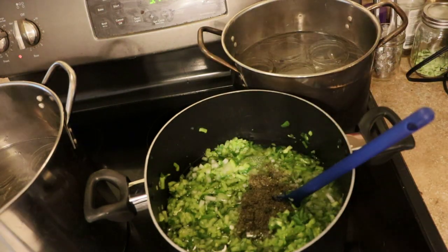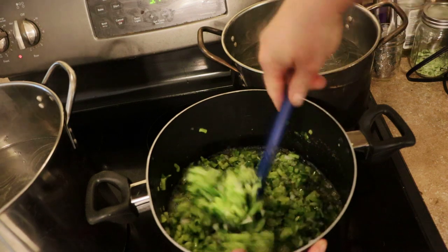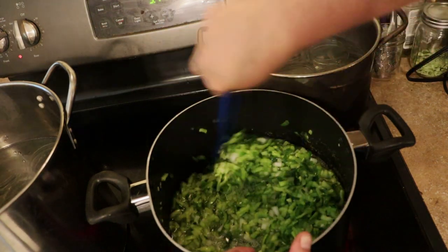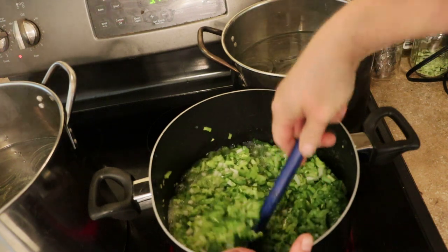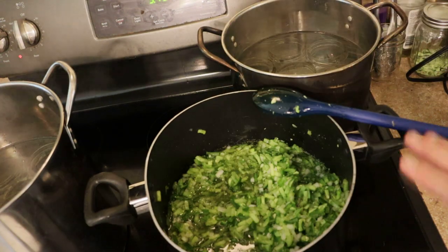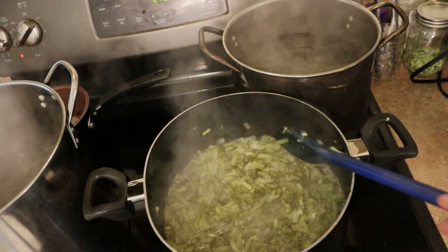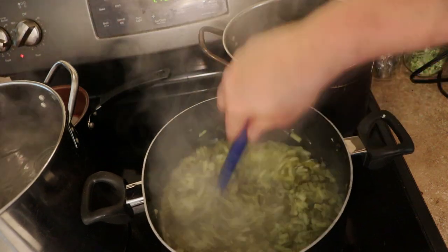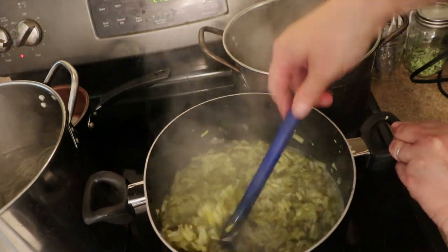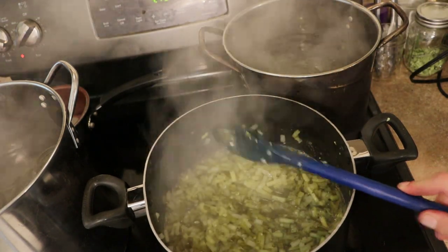We are going to bring this to a boil on pretty high heat, stirring it. You want that sugar to dissolve. The onions will cook down pretty well as it processes in the water bath too. So while this cooks, I'm going to get lids going in some hot water for the jars. We're at a good boil, so I'm going to turn the temperature down. The instructions say to let it simmer for 10 minutes. It smells really good in here, by the way.